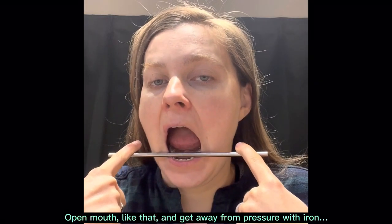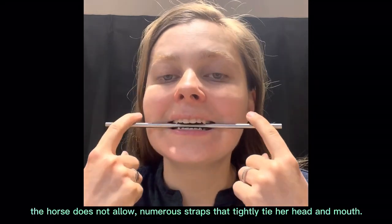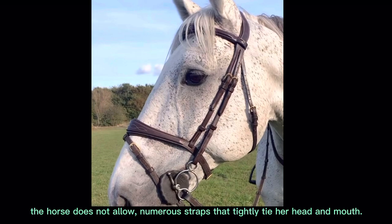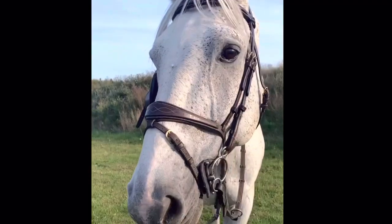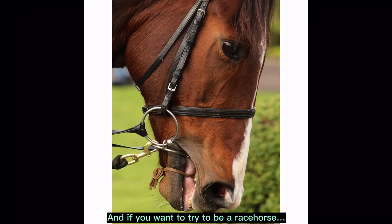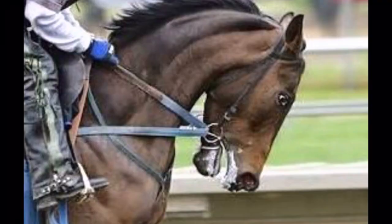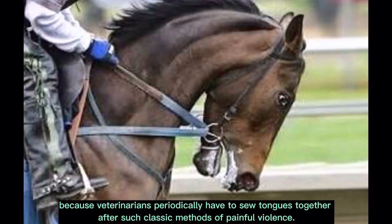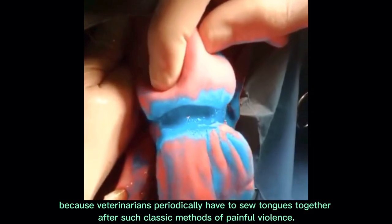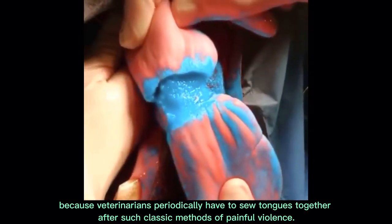Open mouth like that and get away from pressure with iron — the horse cannot, due to numerous straps that tightly tie her head and mouth. And if you want to try to be a race horse, tie your tongue with a nylon tourniquet. But be careful, because veterinarians periodically have to sew tongues back together after such classic methods of painful violence.